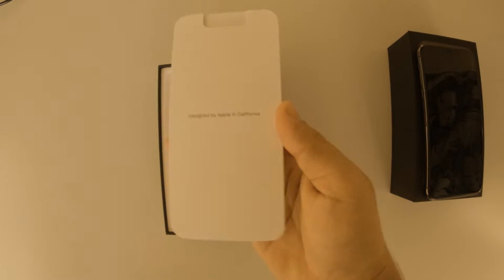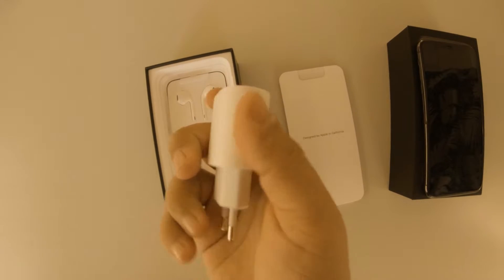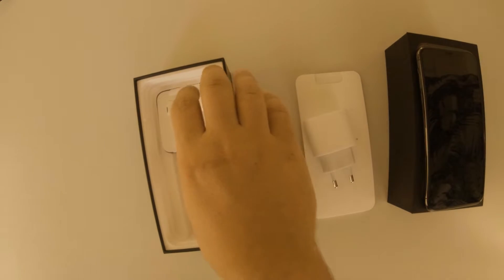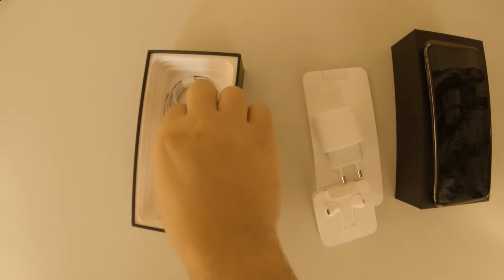There's some documentation and of course the charging brick. This is the European version, and also a pair of headphones — these are normal wired headphones — and of course a charging cable.